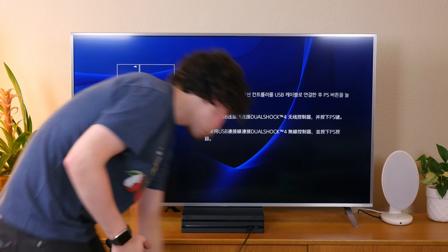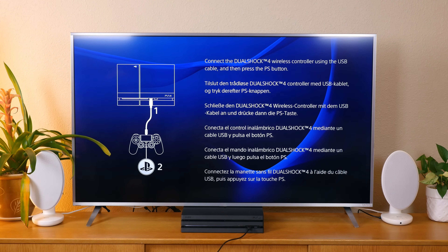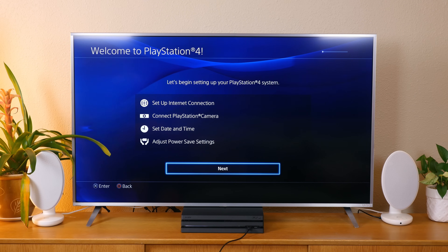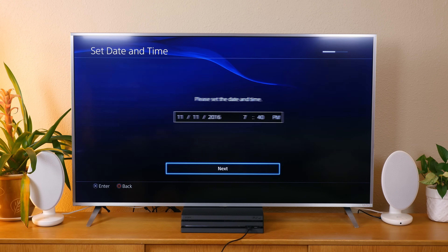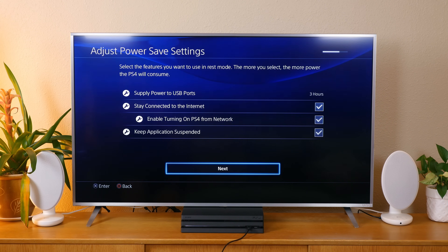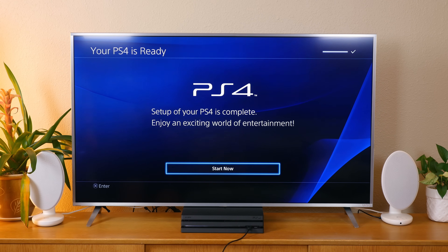The setup process is very straightforward. After you connect your PS4 Pro to your TV and power it on, you'll need to use the included micro USB cable to connect your controller to the console. You'll then select your language and set up your internet connection. You'll be asked to connect a PlayStation camera if you have one, then set the time and date, and adjust power save settings. The very last step is accepting the user agreement, and from there you've completed the setup of the PlayStation 4 Pro. It's that easy.